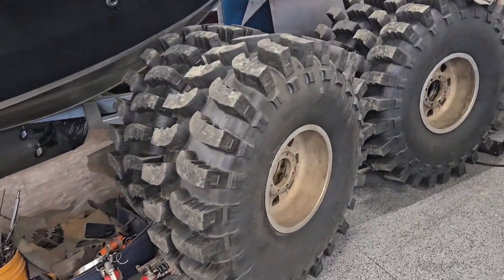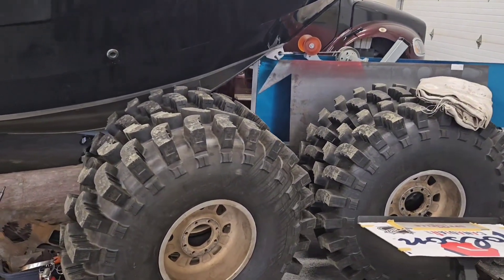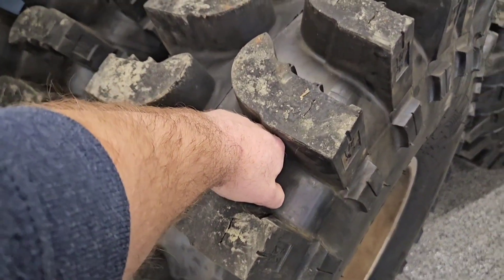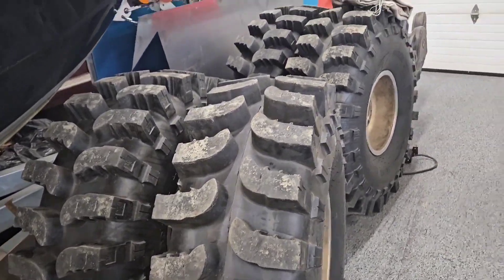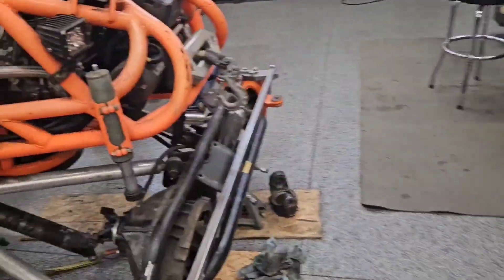What it's going to handle is these monster 47-inch UTV boggers. These things are absolutely ridiculous — you can fit your whole fist through the center of these things. Absolutely big monster tires. Can't wait to see what they do in the mud.